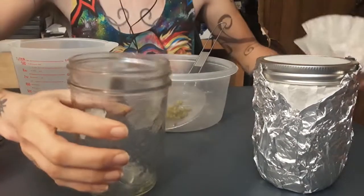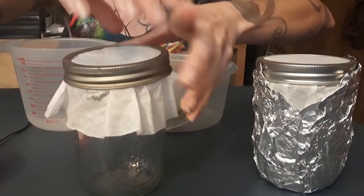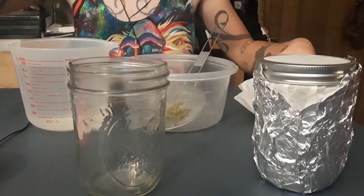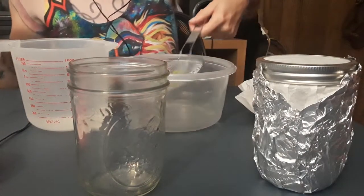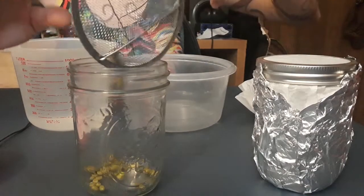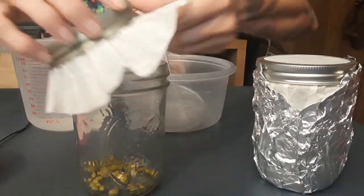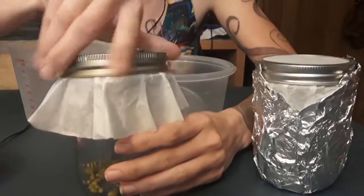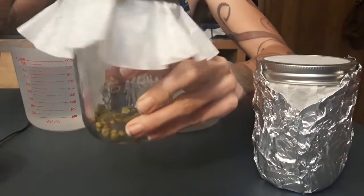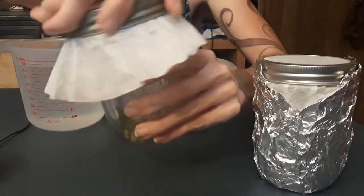We're going to put them inside a mason jar — this one is clear — and I've put a coffee filter on top and twisted that on. We want it to be able to breathe a little bit so some of the water will evaporate off and the rest will stay with the seeds. We'll need to rinse these several times a day, like two or three times.